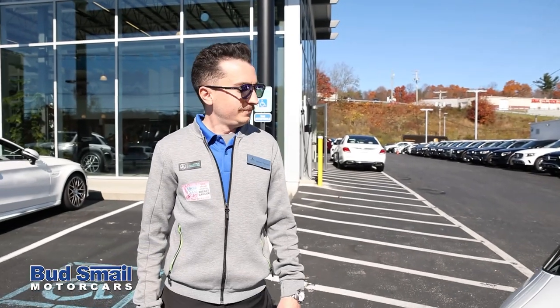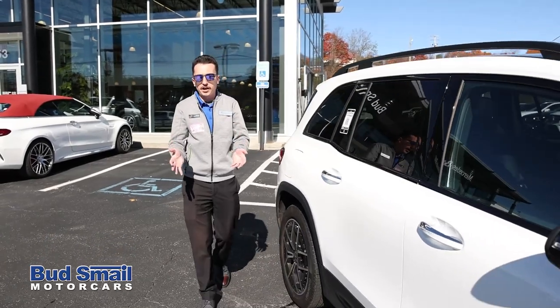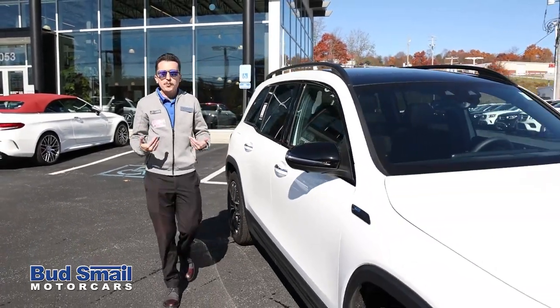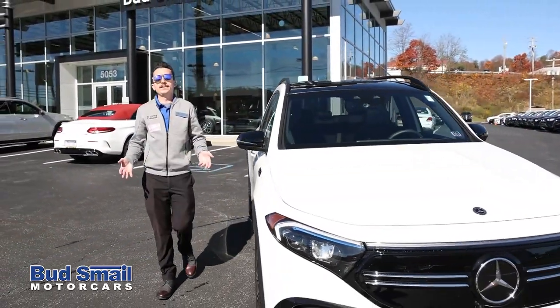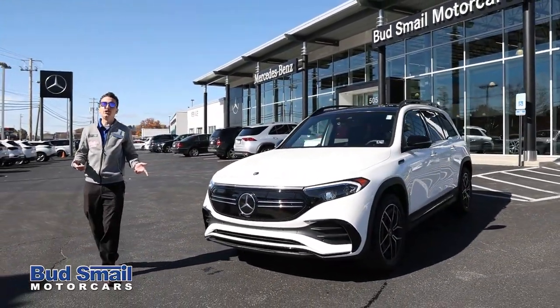All right, it looks like you got the license plate. Did you remember to gas it? Oh geez. I totally forgot to put gas in it, but I think we're going to be okay because today we're trying out the all-new Mercedes-Benz All-Electric EQB.